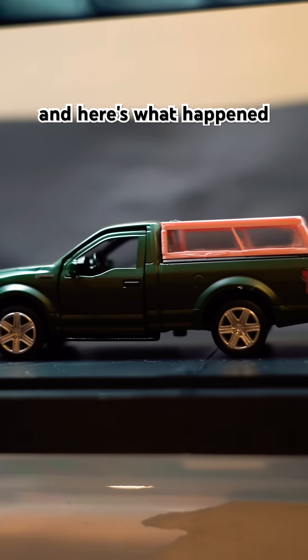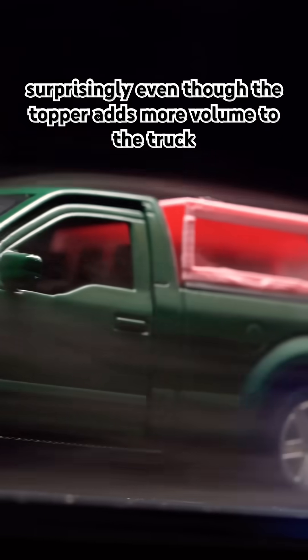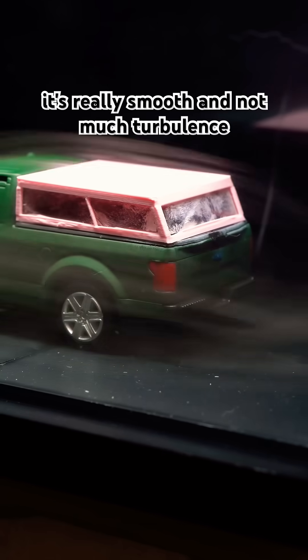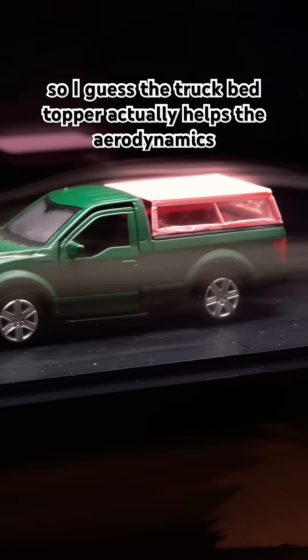Here's what happened: surprisingly, even though the topper adds more volume to the truck, the airflow treats the whole truck like one piece. It's really smooth with not much turbulence. So it seems the truck bed topper actually helps the aerodynamics.